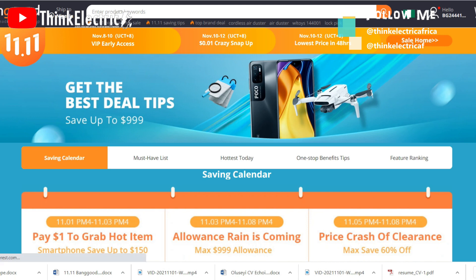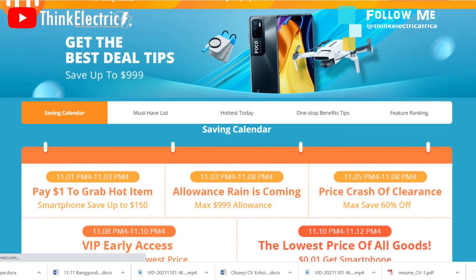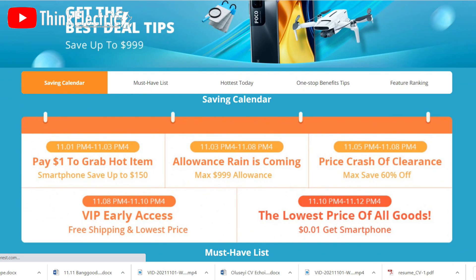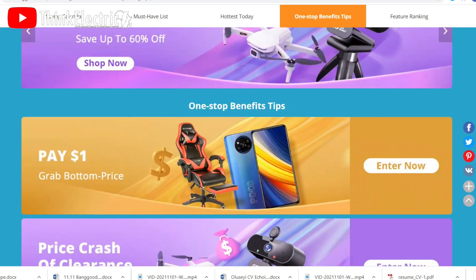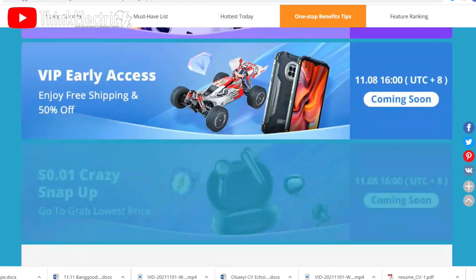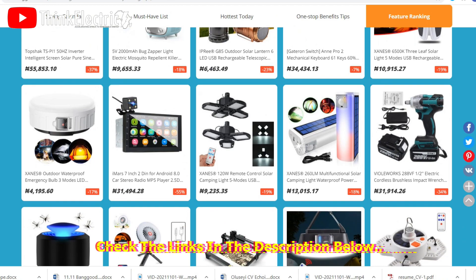You can also benefit from the ongoing Double 11 shopping festival, from now till 13th of November 2021. Enjoy huge discounts across different categories — save up to $150 on smartphones, up to 60% off, free shipping, and the lowest price ever. Just check the link in the description below.